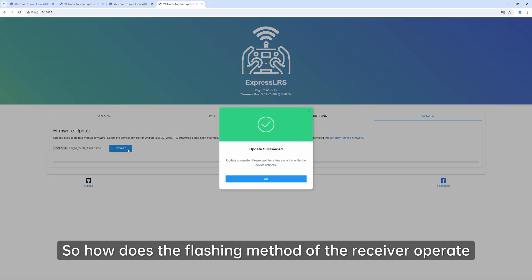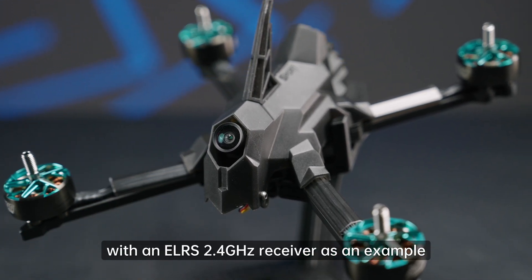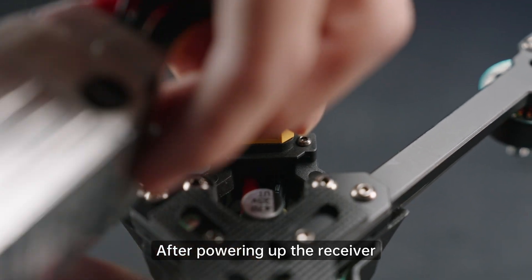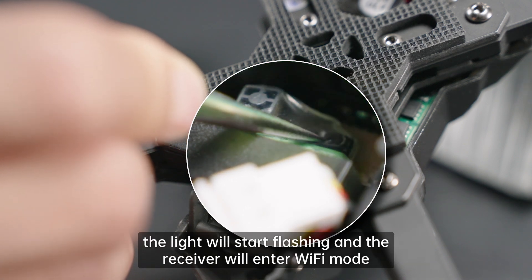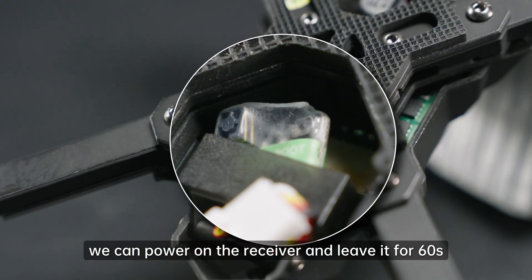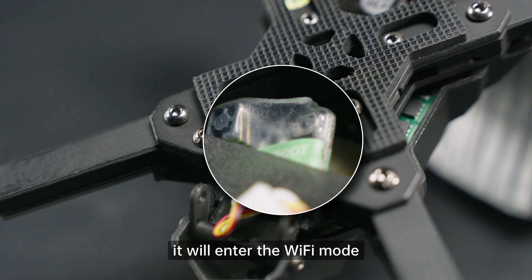So how does the flashing method of the receiver operate? We take the Mach R5 Sport equipped with an ELRS 2.4 GHz receiver as an example. After powering up the receiver, long press the boot button on the receiver for about 2 seconds — the light will start flashing and the receiver will enter Wi-Fi mode. If we can't easily press the receiver's button, we can power on the receiver and leave it for 60 seconds. When the receiver status light starts flashing, it will enter Wi-Fi mode.